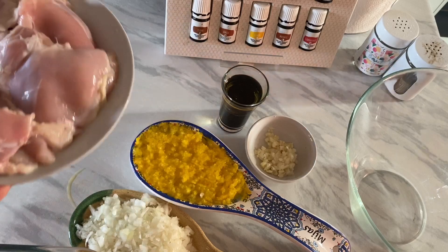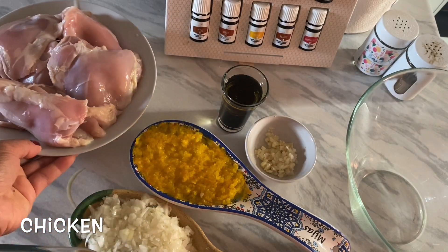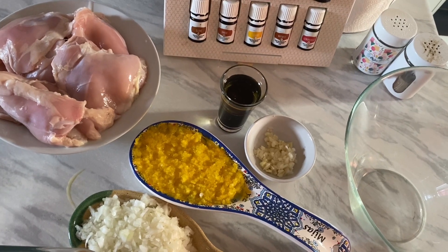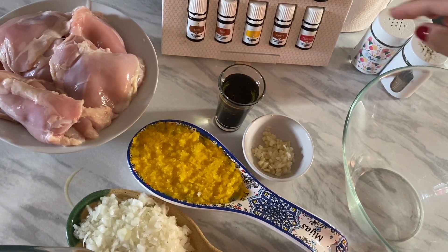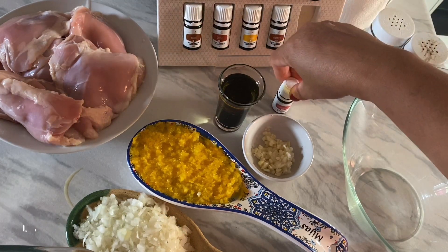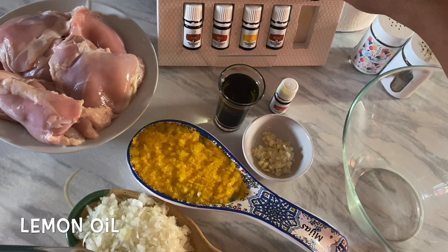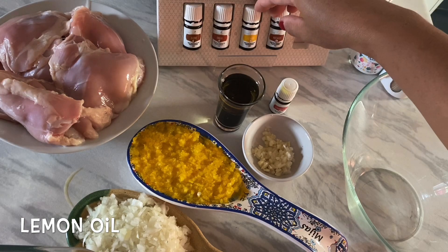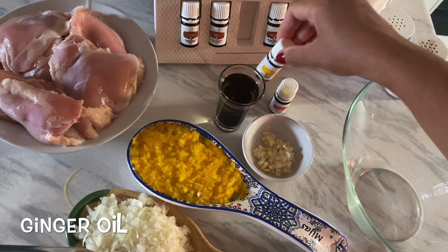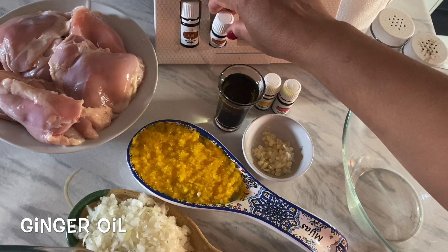And then we have the chicken. I removed the skin of the chicken. So we're going to mix all these ingredients now. The oil that we need for this marinade is the lemongrass oil, the lemon, and ginger oil.